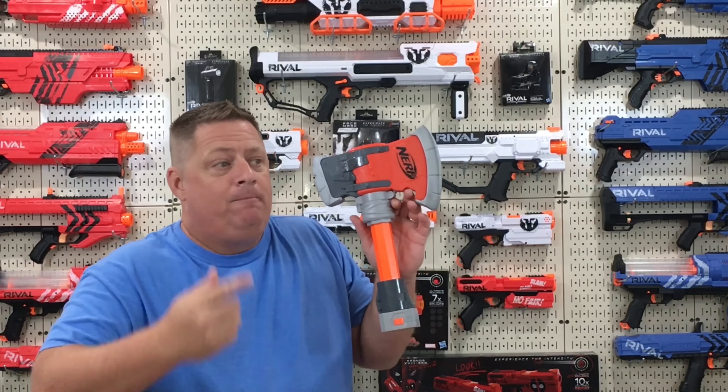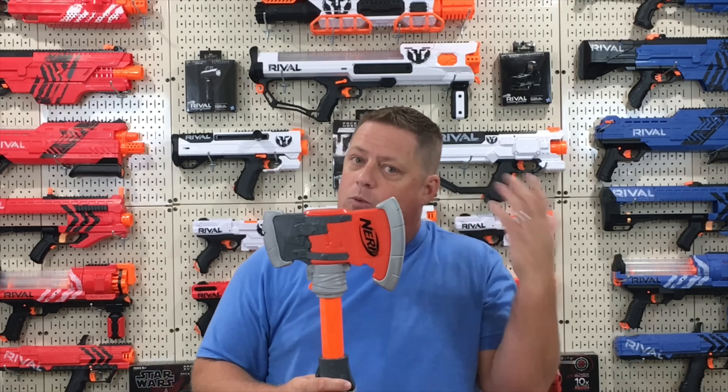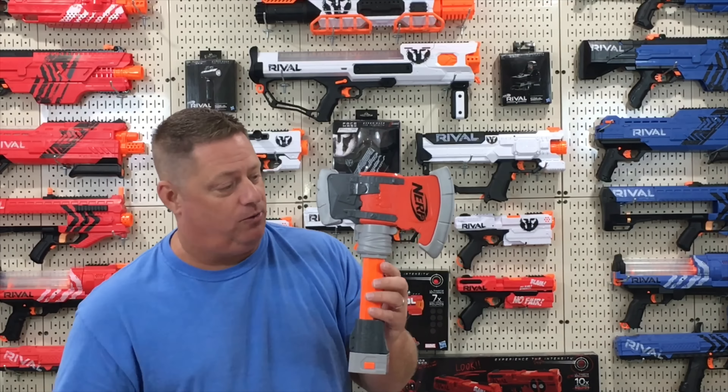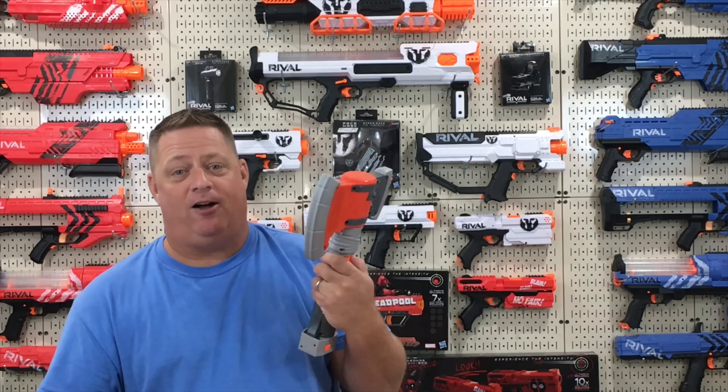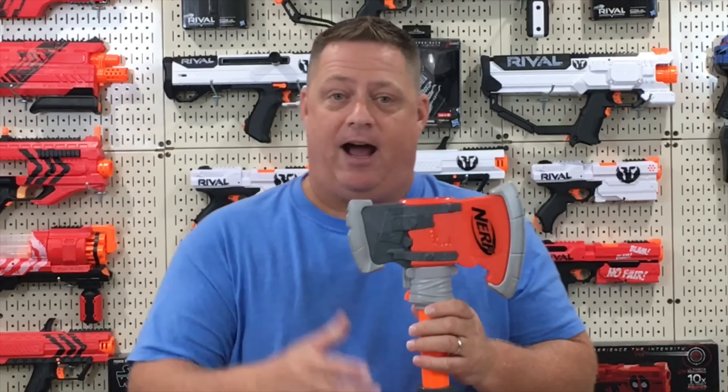If your kids are roughhousing and decide to have a melee war, somebody might get hit with hard plastic. Kids don't really watch what they do — they get excited and you know the rest. I could definitely see a child crying if they get hit with the hard plastic on this, so it's just something I'd like to caution parents about.